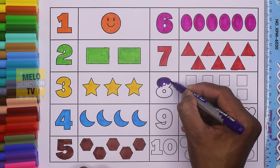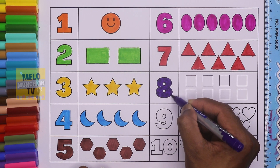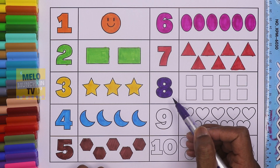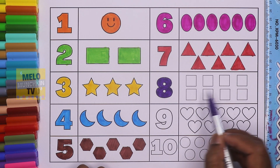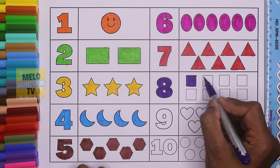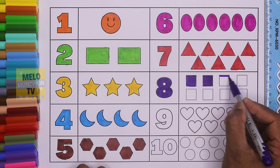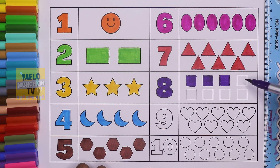This is number eight — E-I-G-H-T, 8. So let's color eight squares. These are squares: one square, two square, three square, four — and this is purple color.